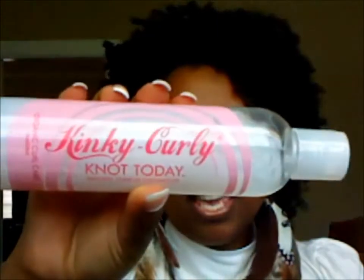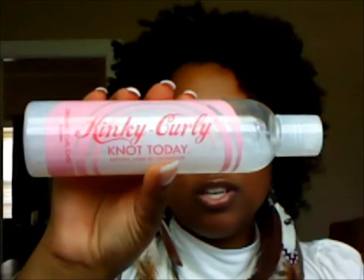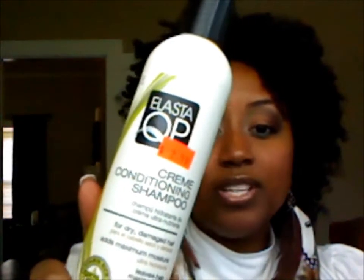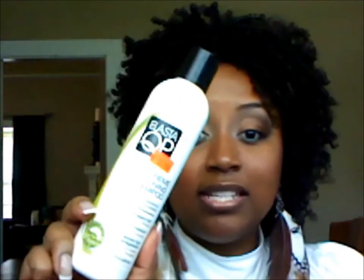The reason for this video is Kinky Curly Not Today. I have finally had the opportunity to use it and I wanted to give you guys my review of this product. First, let's start off with my shampoo — I used Elasta QP Cream Conditioning Shampoo. I used this because I had some gel and pomade in my hair from wearing it slicked back yesterday. This is a sulfate-free shampoo, so if you're on the curly girl method, it's safe to use.